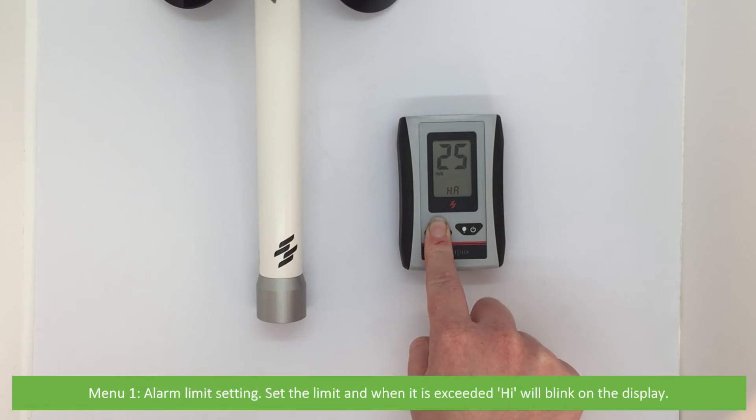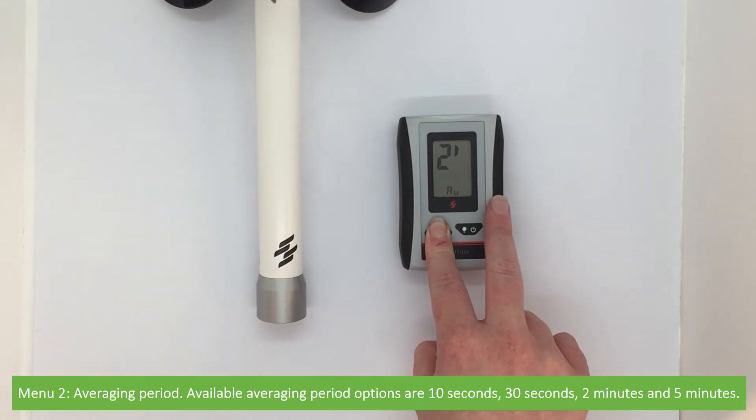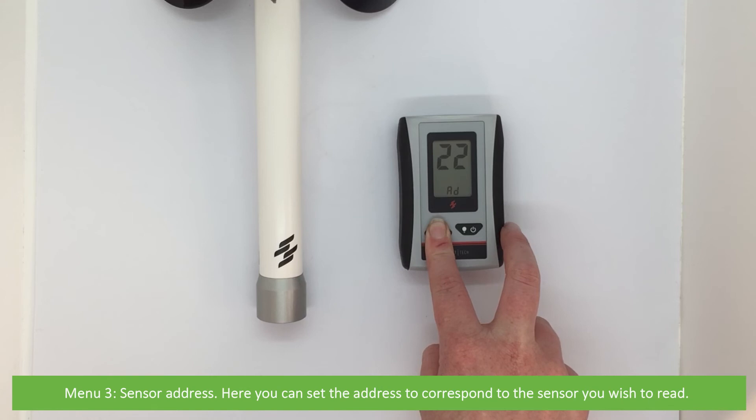Menu one is alarm limit setting. Set your desired limit; when it is exceeded, 'high' will blink on the display. Menu two is averaging period. Available averaging period options are 10 seconds, 30 seconds, 2 minutes, and 5 minutes. Menu three is sensor address. Here you can set the address to correspond to the sensor you wish to read. The address of the sensor is marked on the sensor and inside the battery compartment.